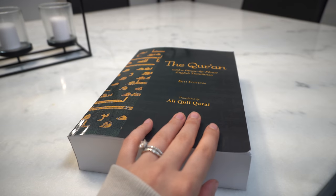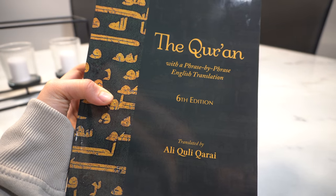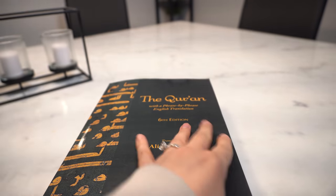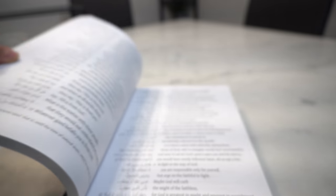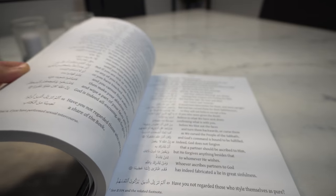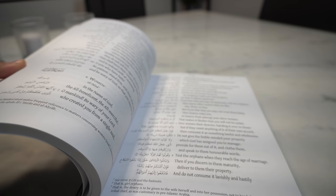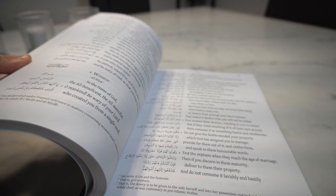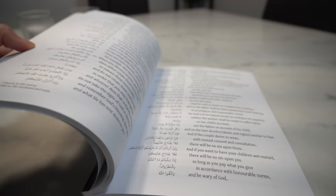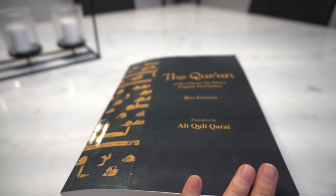The first Ramadan essential is the most important — the Quran. I got this one from Amazon. I found it really hard to find a Quran that was not only easier to understand but also effective in terms of having both Arabic and English. This one has both side by side so you can read the Arabic and reference the English or vice versa. The translation is not super hard to understand, which is really important. It was around $30 Canadian and I'll link it in the description below.